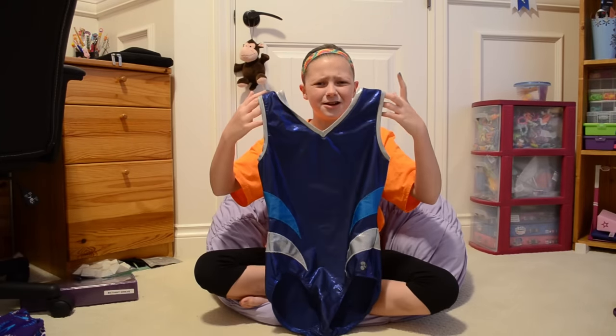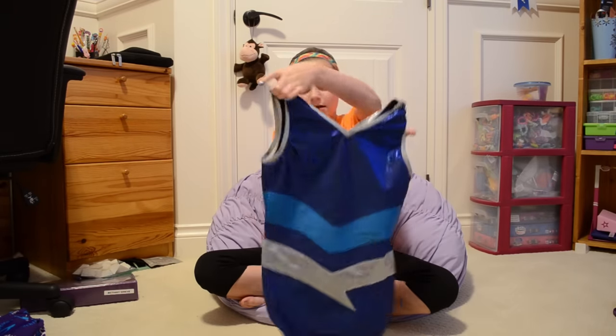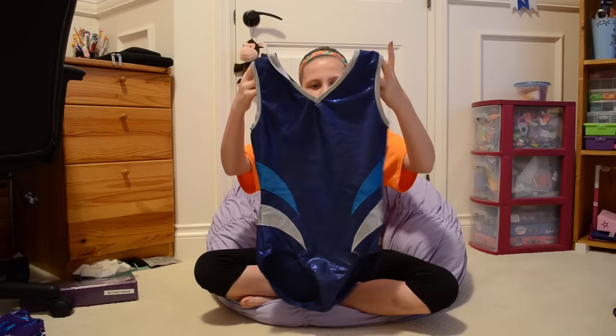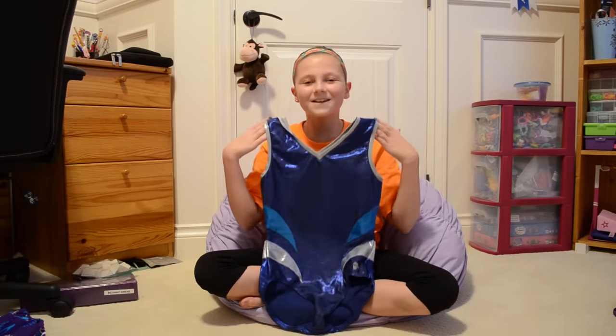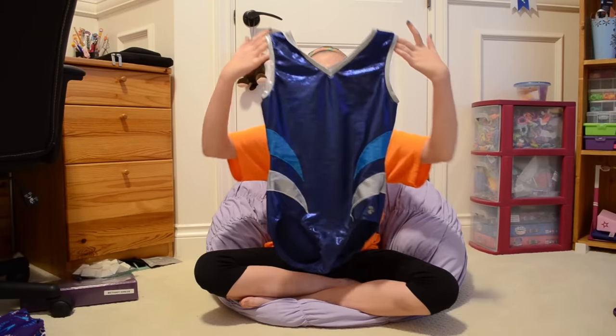I don't think there are any Triple Flip stores in the US. It has these cool stripes, it's all different blues with silver, and it's also too big for me. My friend Sarah gave it to me but it's really cute and I can't wait till I grow into it.